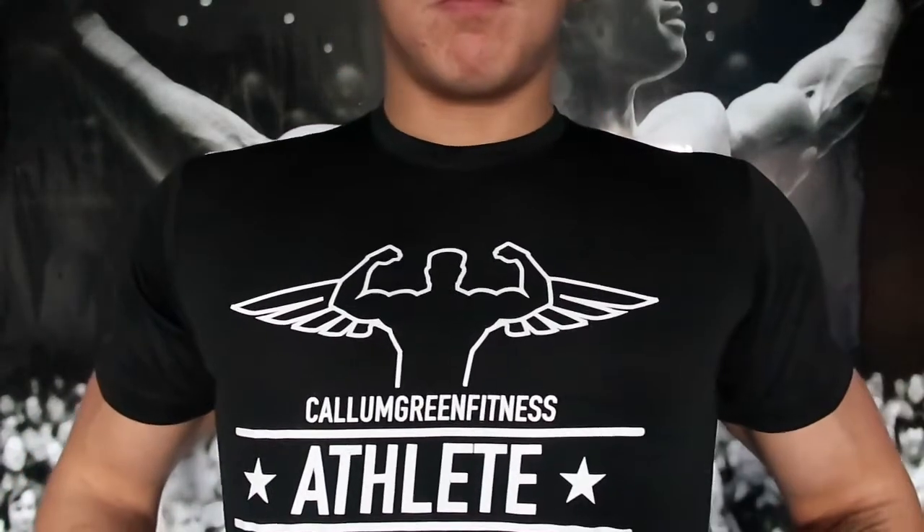First of all, got the new merch sorted. So these t-shirts were mainly just going to be for clients, but I've had a lot of interest from people in the gym and people on Instagram. So if you're interested in one, make sure you do contact me on Instagram or send me an email at the email address linked in the description.